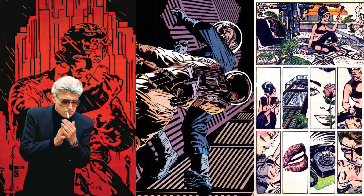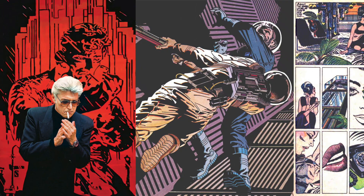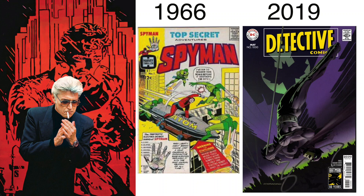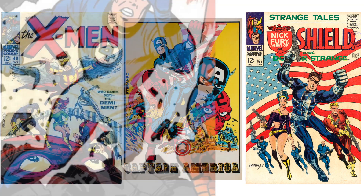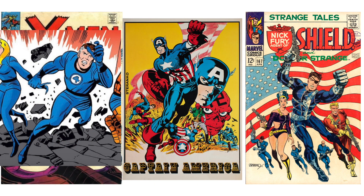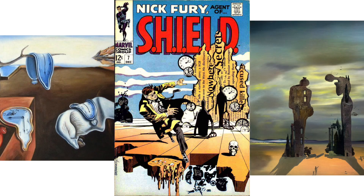Jim Steranko is another one of those classic artists like Gil Kane, whose career spanned many decades and who worked in the movie industry, like Frank Frazetta, Mobius and Steven Platt. Awesome curved bodies — kind of Jack Kirby-ish exaggerations with a bit of Salvador Dali.